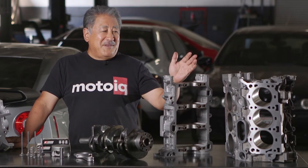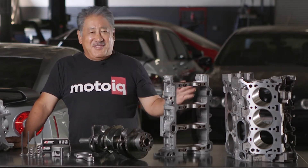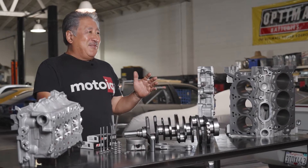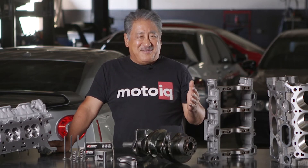The first thing we do is get the block. We'll do a dimensional check of the block and see exactly what needs to be done. We need to do this because we need to know things like what size piston needs to be ordered. What we don't want to do is arbitrarily bore the block out huge — we try to remove the least amount of material possible.